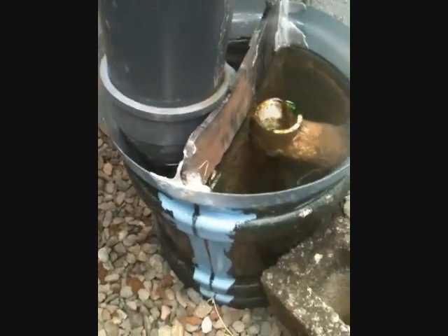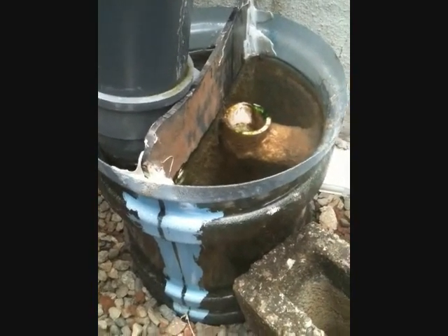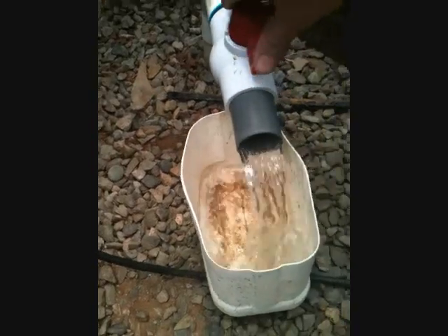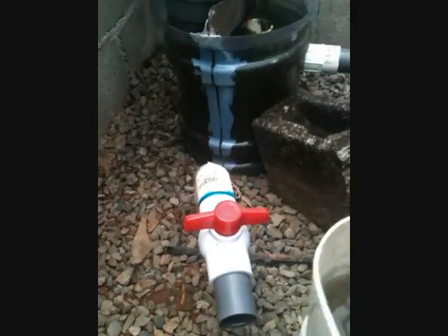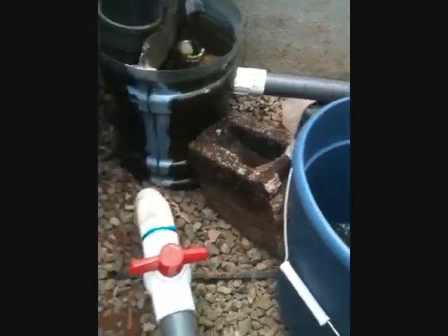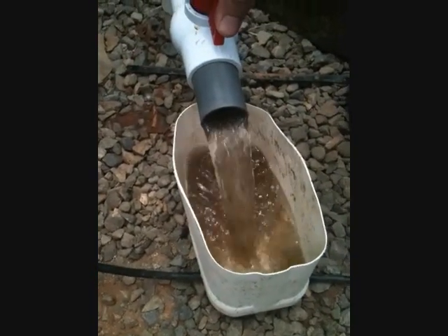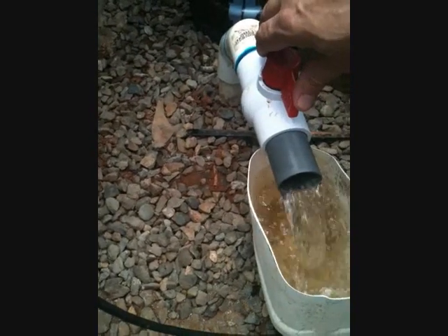The particles collect in the bottom of this upside-down water jug. When I want to clean it out, I just take this here and open that up. It's not the most convenient setup, but for this size system it's okay. If I had a lot more fish, this probably wouldn't work. I just take this and let all the solids come out — do this a couple times a week.